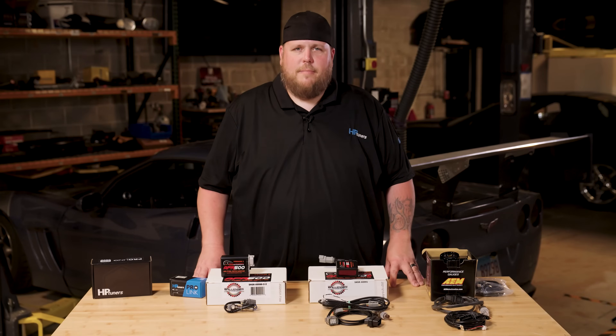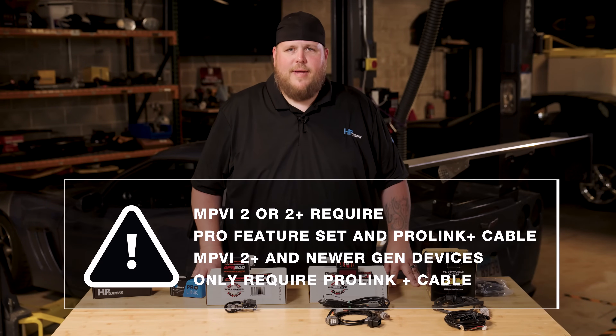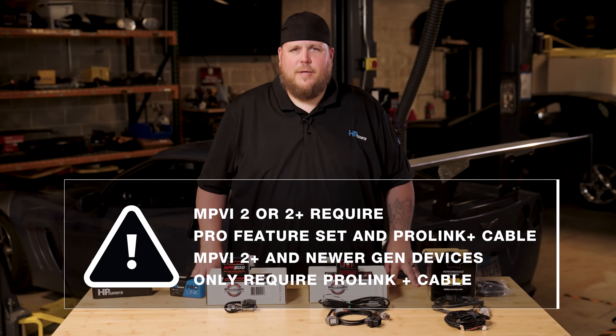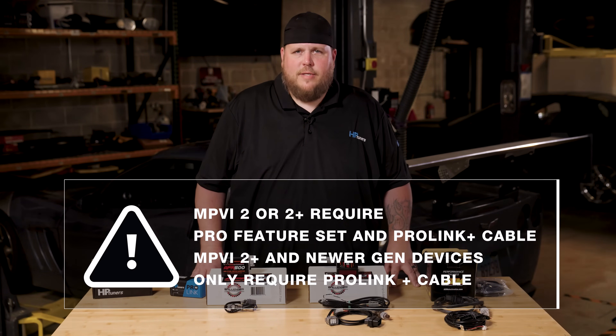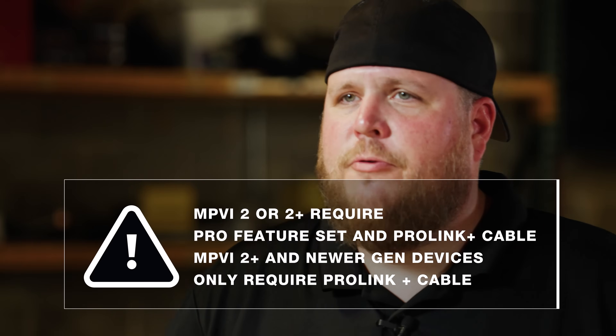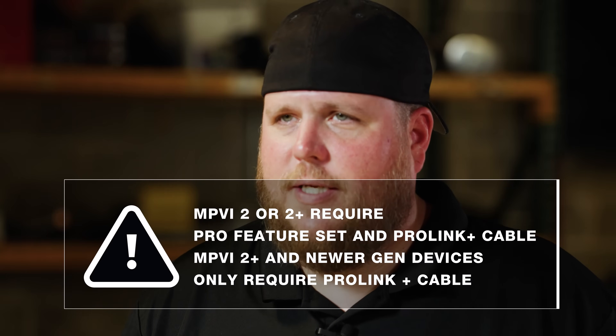Once you install the wide band of your choice into your vehicle, you can log that data in our VCM scanner and then use the data to build your vehicle's custom tune in VCM editor. We now have two cables available: the ProLink and the ProLink Plus. If you have an MPVI 2 or MPVI 2 Plus, you'll need the Pro Feature Set and the ProLink to do this. However, for the MPVI 2 Plus and newer generation devices, you'll need the ProLink Plus cable.